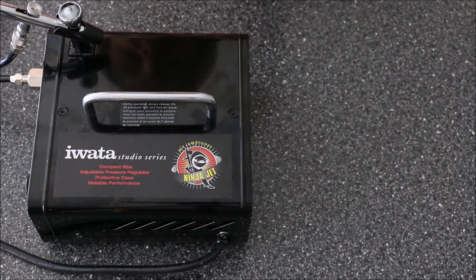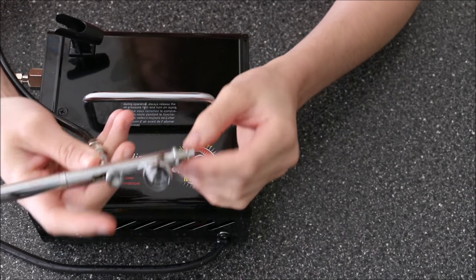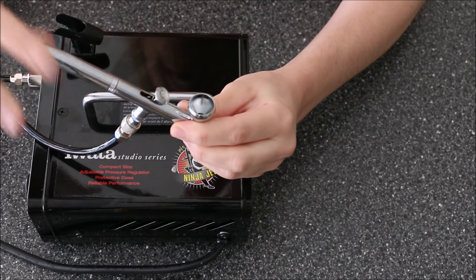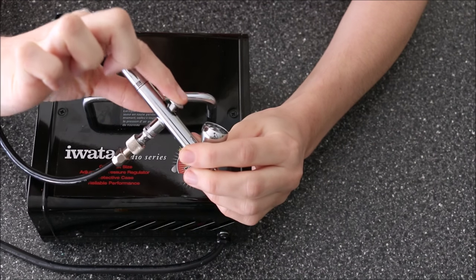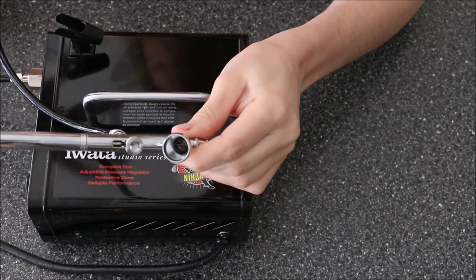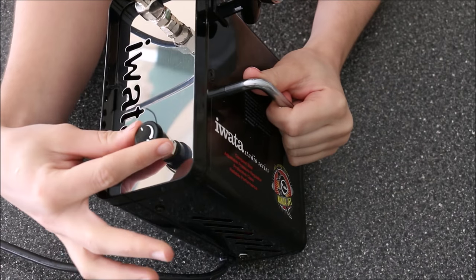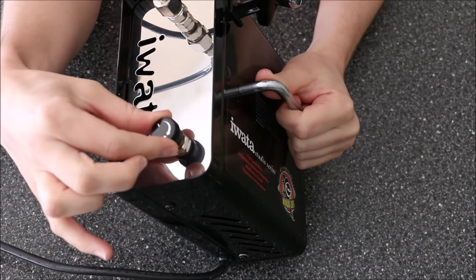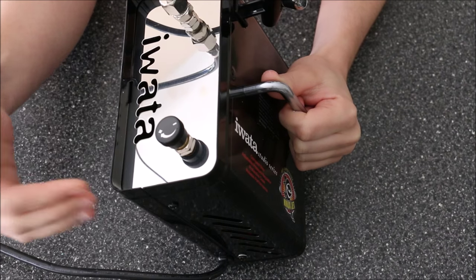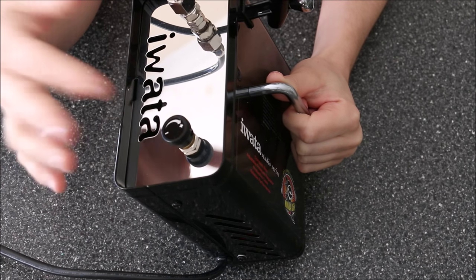So we'll go over a couple of terms here. Dual action means that your gun needs two actions in order to function. First, you press down on your trigger and that releases the air, and to release the ink you pull back your trigger. With a single action airbrush, all you have to do is pull back the trigger and the air flows out automatically. Some single action airbrushes don't give you control of the airflow, whereas the dual action airbrush gives you control over the amount of air passing through your gun — at maximum for a lot of airflow, and at minimum for more detailed work with less air and more control.